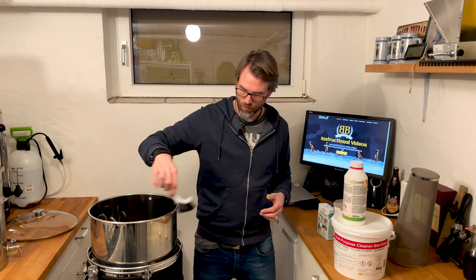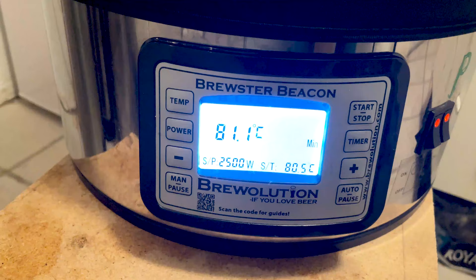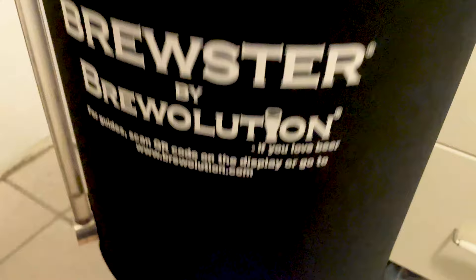I clean everything with a brush and hot water, and then I do a heat cycle — not a real boil, just 80 degrees. I fill my brew system half up with water, set it to 80 degrees, and let it run for 10 minutes with the pump on just to get everything out of everywhere. And then it's actually almost sterile and it's clean.